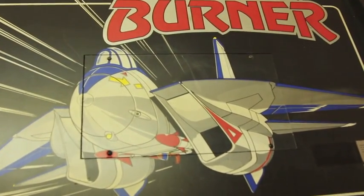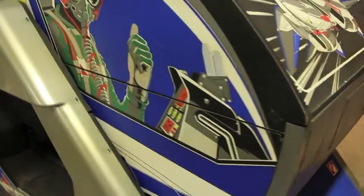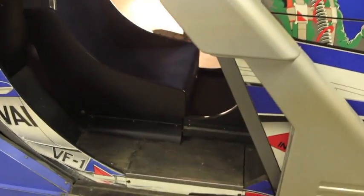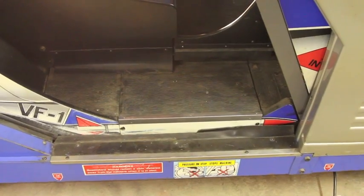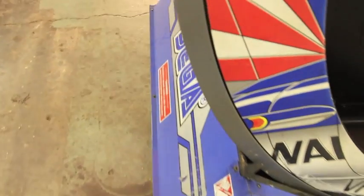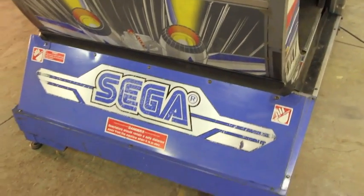As we move around the front you can see the front access panel here for the PCBs and the rotating cabinet assembly. There's an access panel here to get to the monitor adjustments. And as we come around this side there's an access panel in the floor to get to the motor that controls your roll.